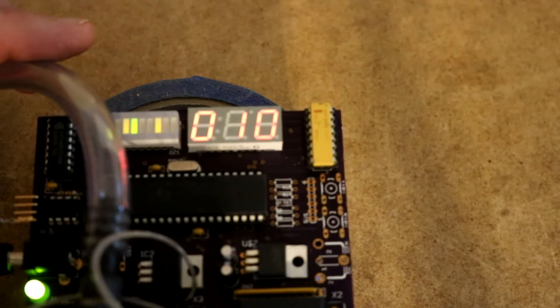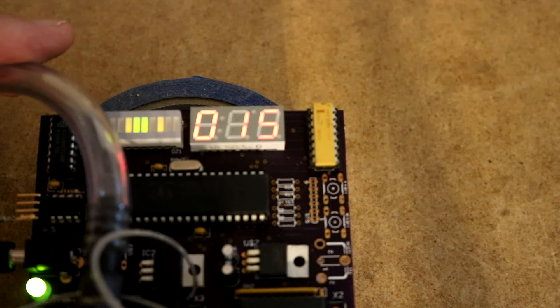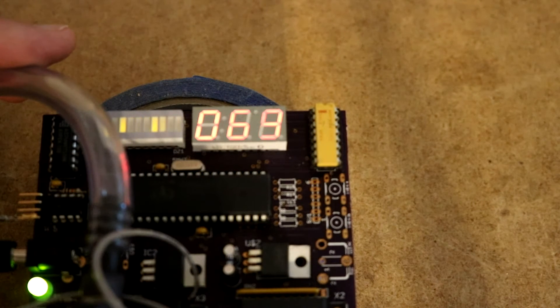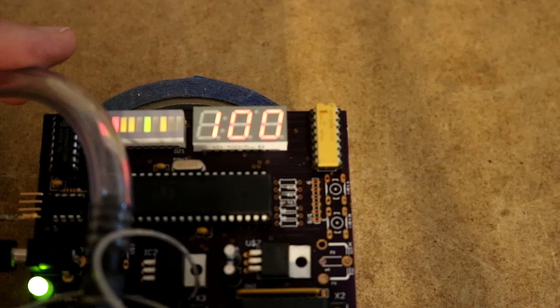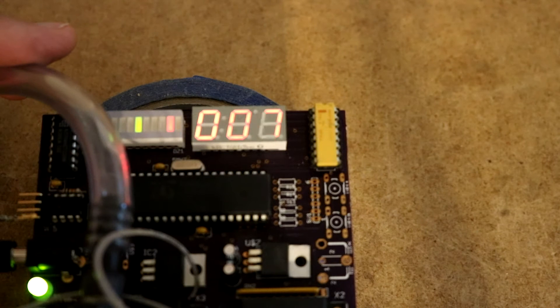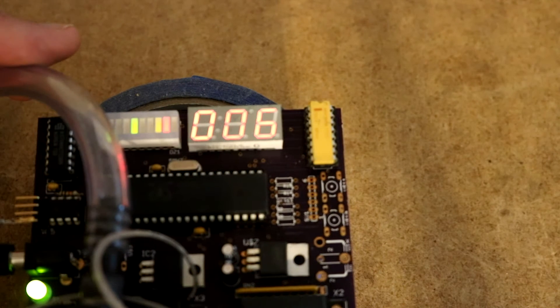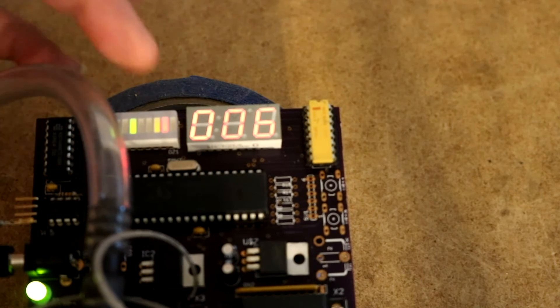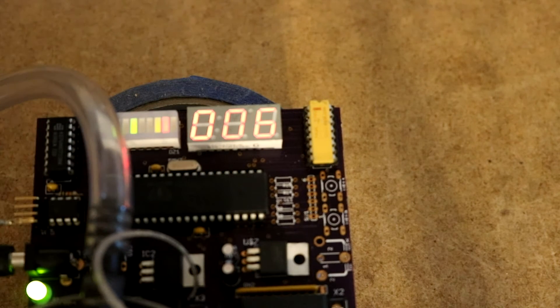Let's give it a shot. As you can see, we did get up to about 10,000 feet worth of reduced air pressure. As we did that, the gray code changed and the altitude reading changed.